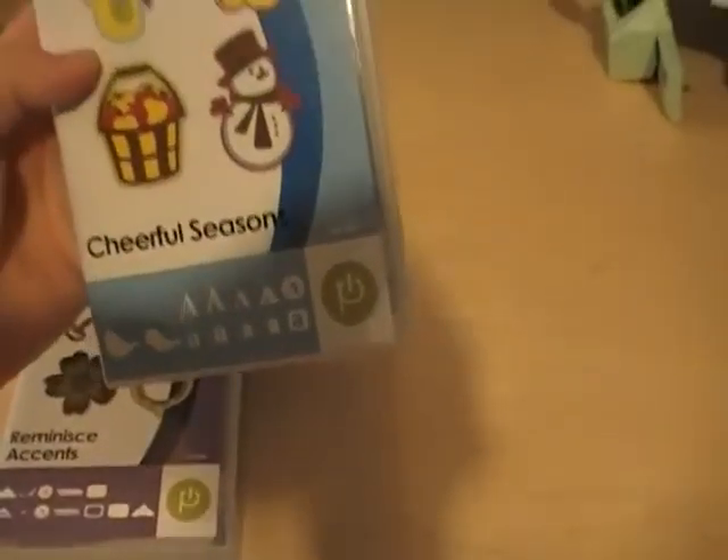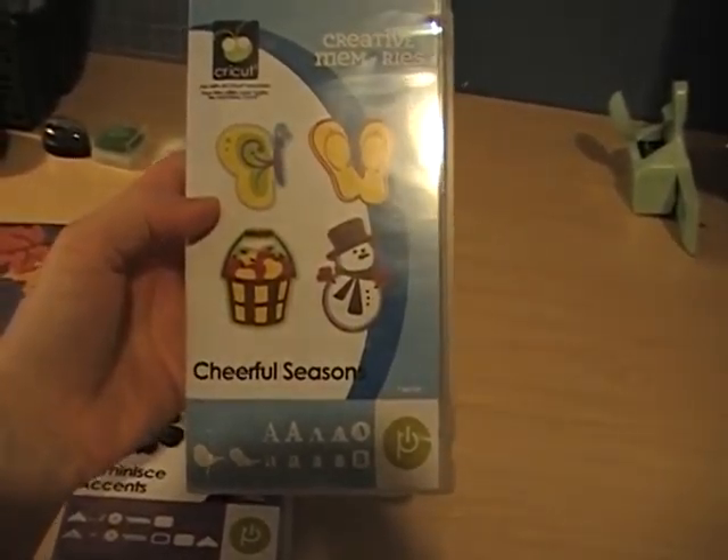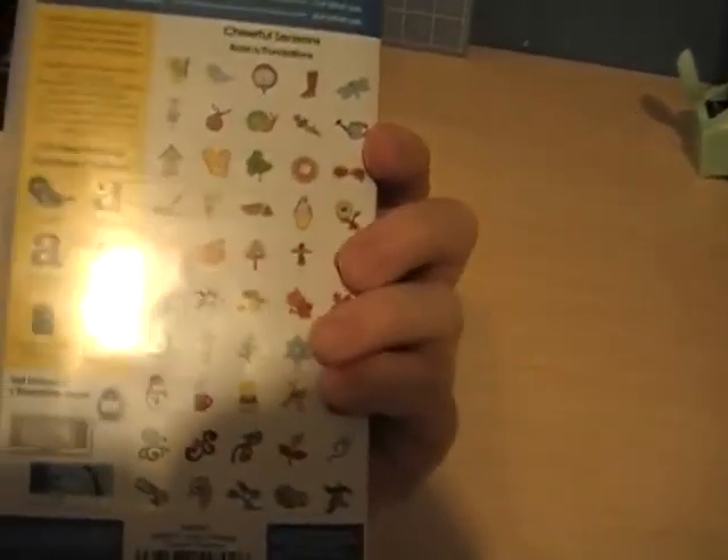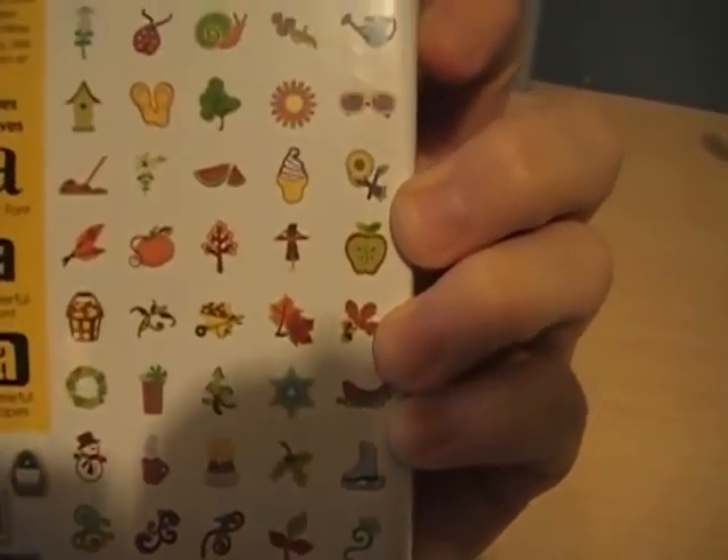This is the Cheerful Season cartridge, and it's really cute. It has all kinds of really cute, different seasonal stuff on it.